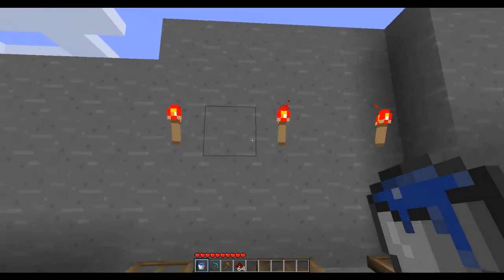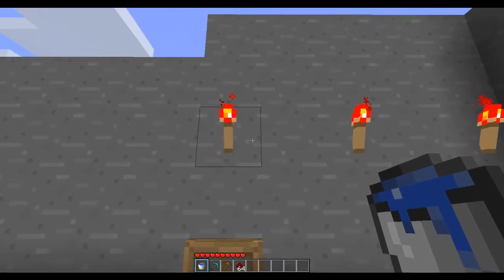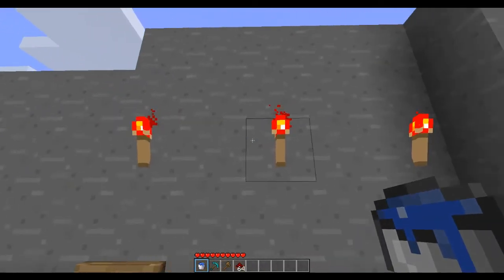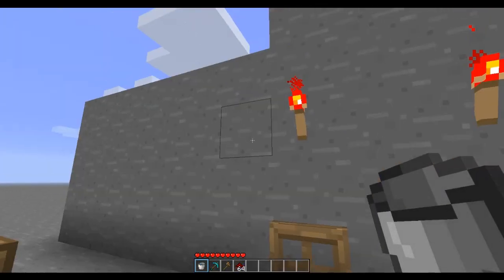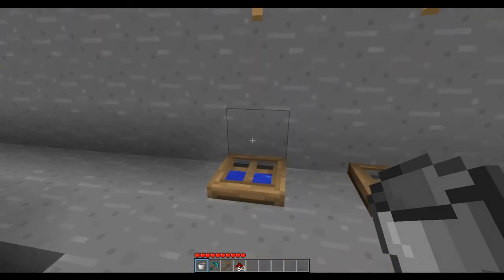So I'm going to give a hint that my combo — I have it set to 1 and 3. If we count this: 1, 2, 3 — my combo right now is 1, 3. So in order to activate this redstone, I put my water here and I wait. Boom. Redstone activated.